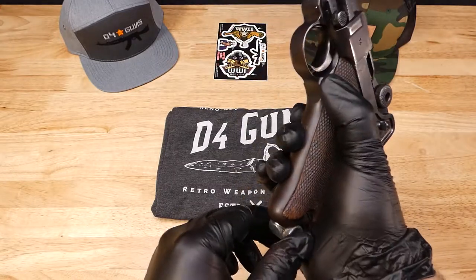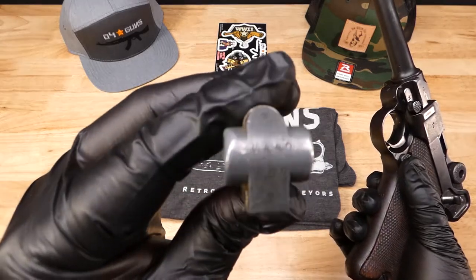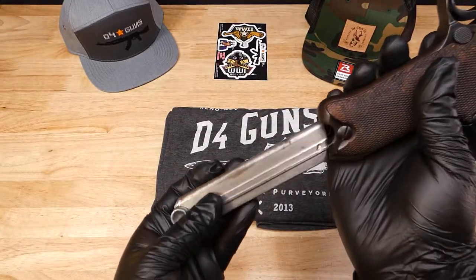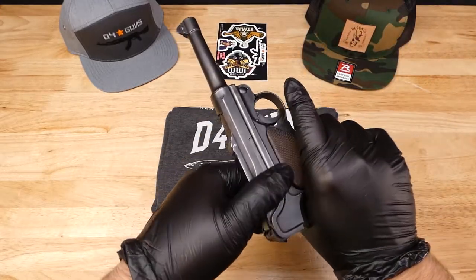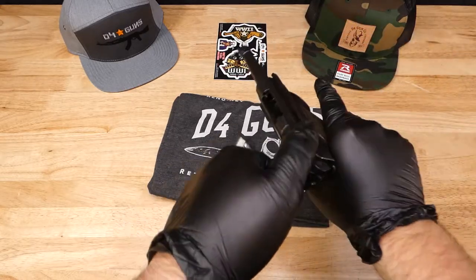The only one that is not matching is the magazine. Everything is functioning properly, and you can see that it's unloaded.